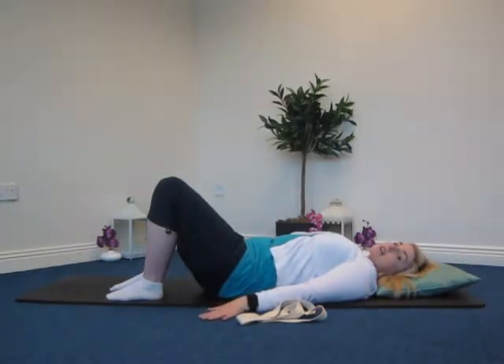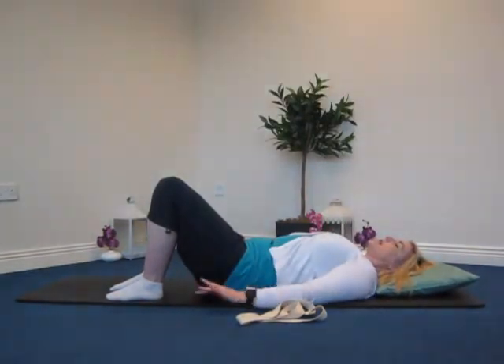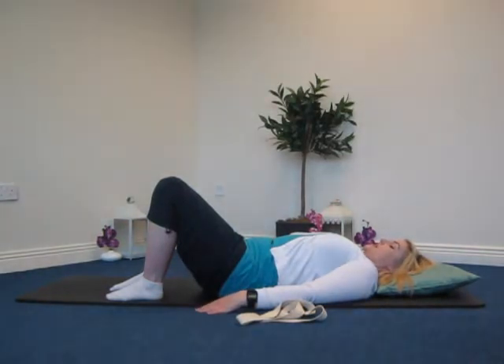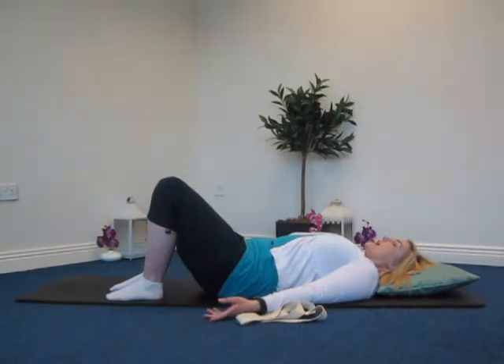Now we're coming into the neck — the cervical spine. If you've got something underneath your head, you might find it restricting, so you can take that away or leave it and just go to your own range of movement. Gently looking down on the inhale — not lifting the head; the head stays in contact with whatever you're lying on. Then looking back up towards the ceiling again. It's a gentle, gradual movement — like you're nodding your head. One more time, then bringing the head to center.